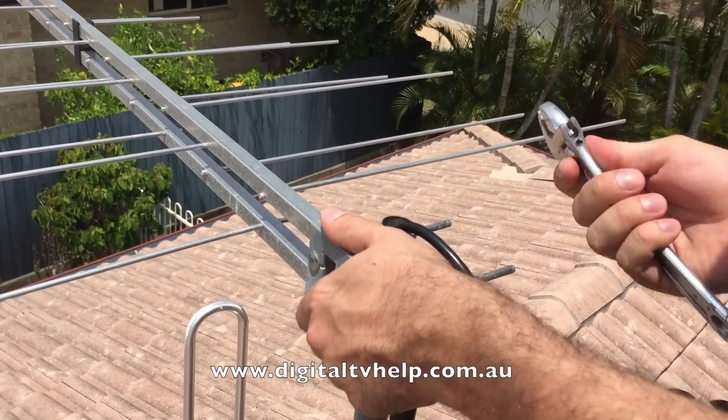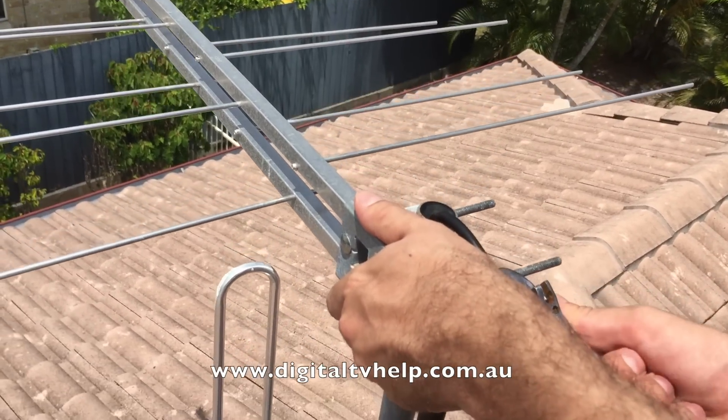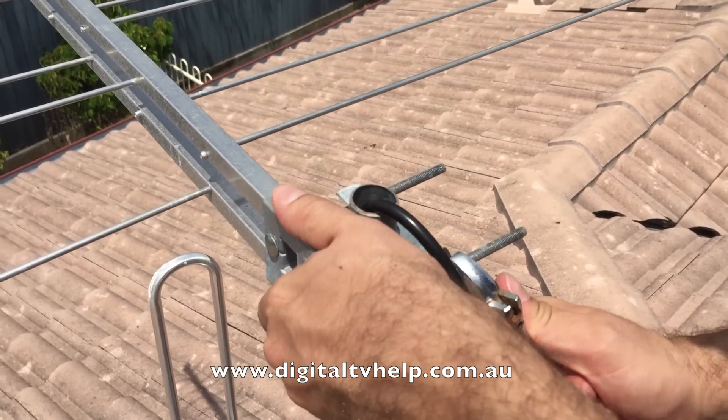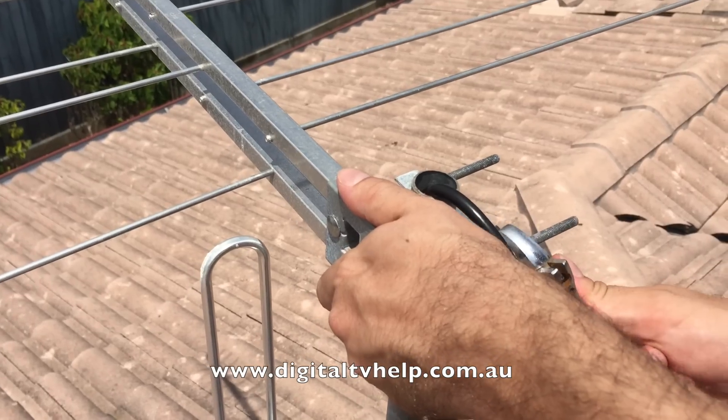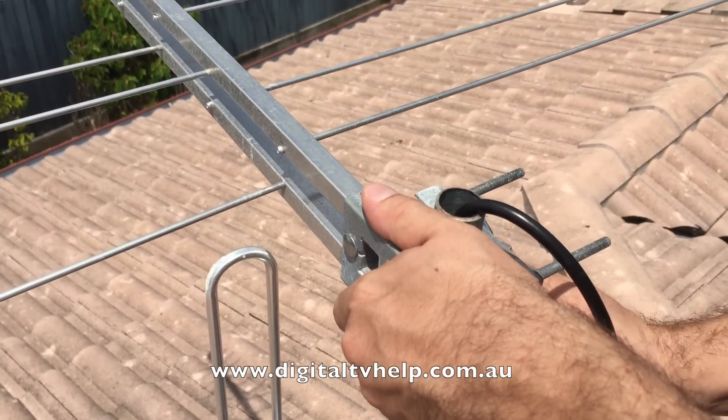So first of all, using a shifting spanner, I loosen off the antenna. You just need to loosen off the U-bolt just enough that you can turn it, but without it being so loose that you can't let go.